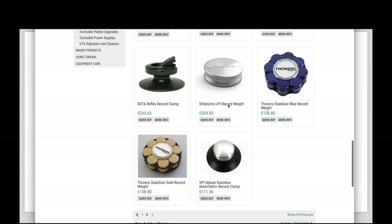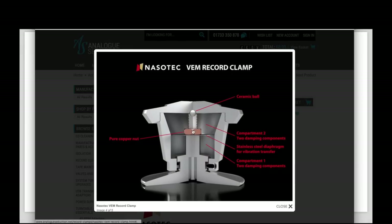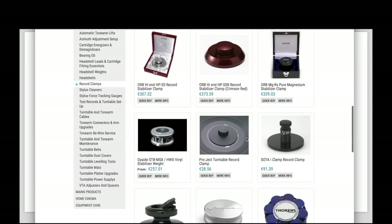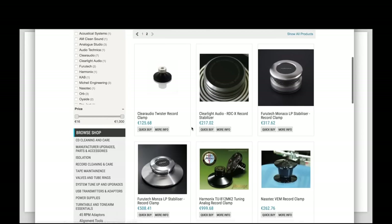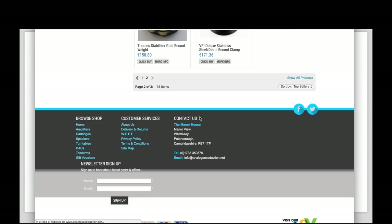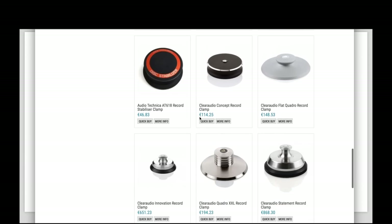Some solutions do seem to integrate real technology to attenuate vibrations. For example, the NasoTech clamp has special compartments designed to reduce vibrations. These tend to be very expensive because in most cases there are liquids or specially designed empty spaces inside intended to reduce vibration. Some cases I'm sure they work, but in others I really do think it's just snake oil — so be careful.